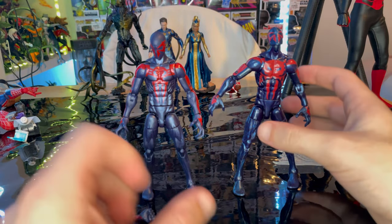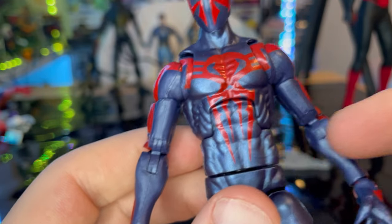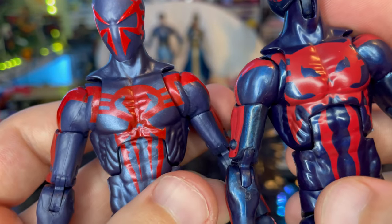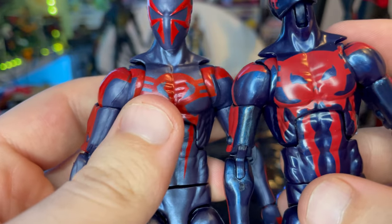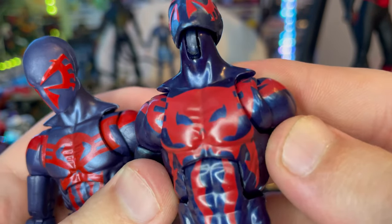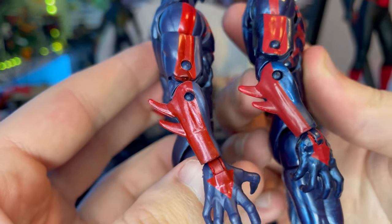For the spider logo comparison, the new one is slightly smaller, which I actually prefer — you can see the four legs more clearly. The older one's logo is a bit bigger and the legs are harder to read unless you use the butterfly joints to angle it.